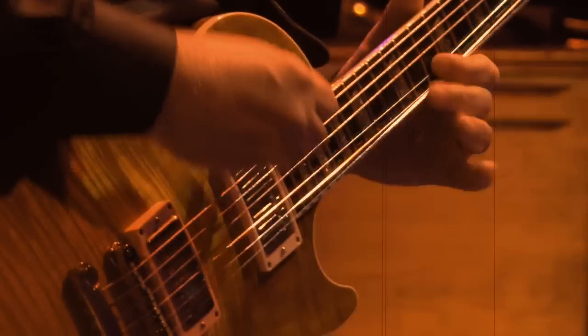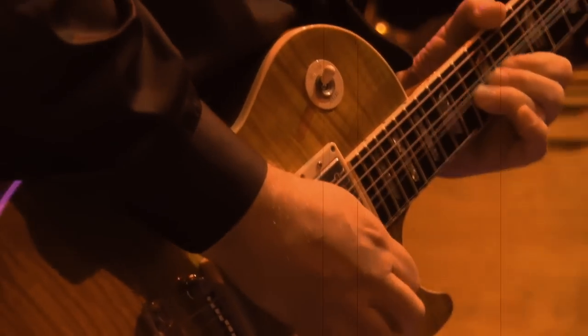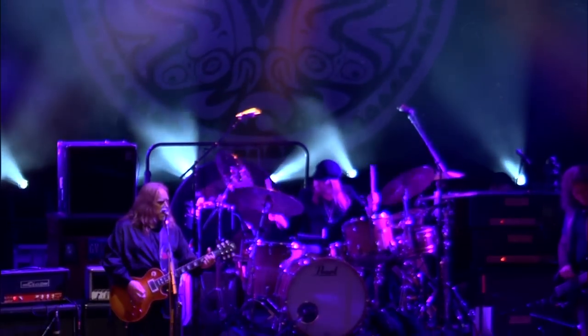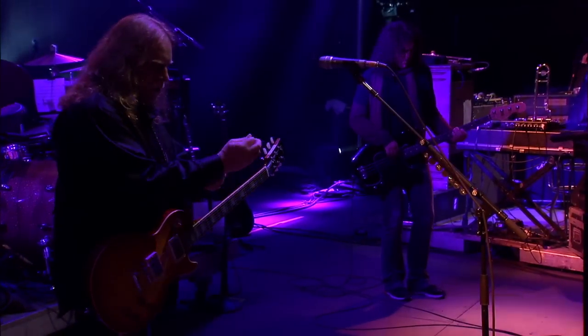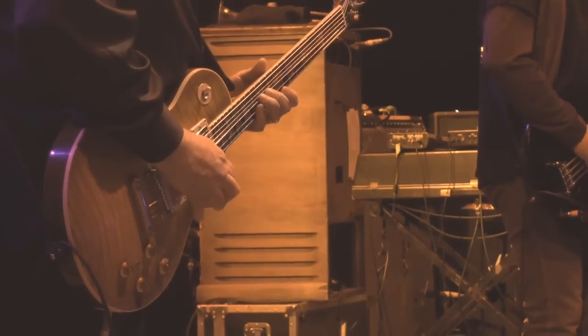The Epiphone I played on World Boss, including the solo, which was a nice challenge for me. I love playing guitars that I'm not used to because it always makes you think different, respond differently, and play differently.